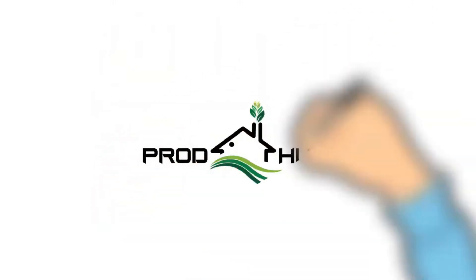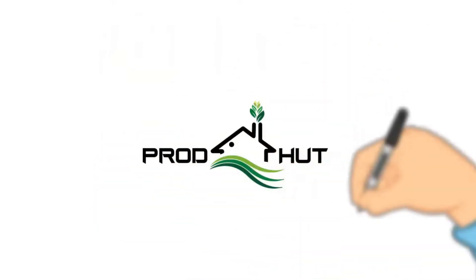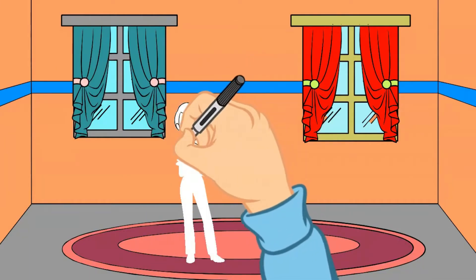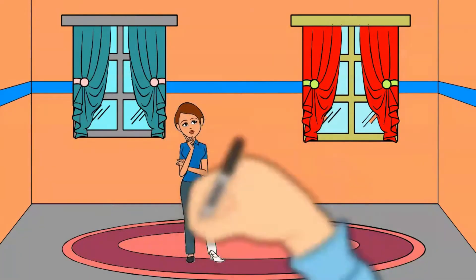Hello everyone, welcome to Pratt Head channel. If you have a doubt about rings in the washing machine, this video will clear that up for you.